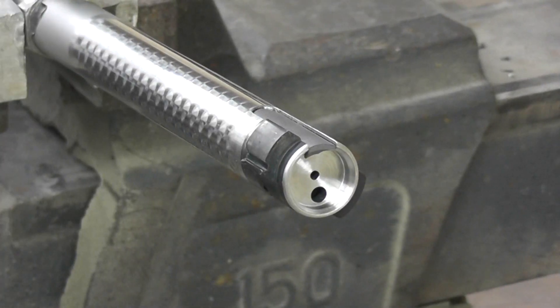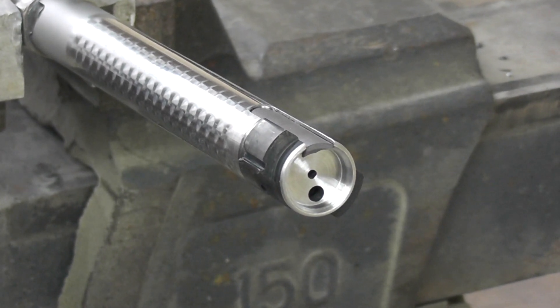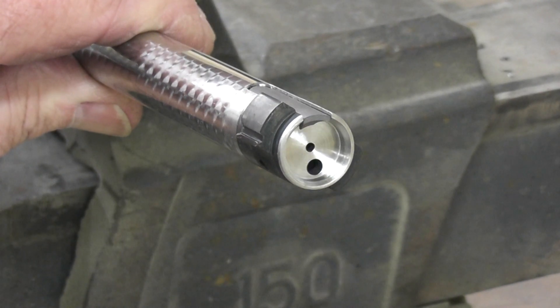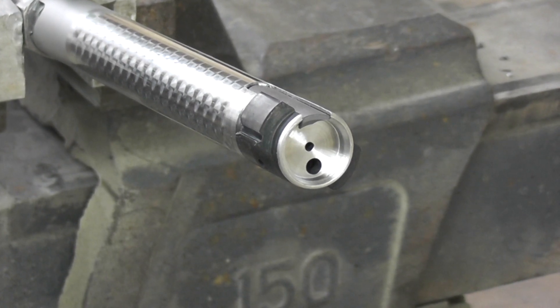Now that we have our M16 extractor installed and the bolt face cleared up and re-ringed so there's no old factory extractor groove left in there, we're pretty much ready to go. We really like the M16 extractor — it pivots on a pin, it's a teeter-totter affair and snaps directly over the case, and it's just a good solid extractor. It was designed for full-auto use, so the chances of breaking one in a bolt-action rifle are almost non-existent. This is probably one of the most worthwhile upgrades to the 700 action that we can think of.